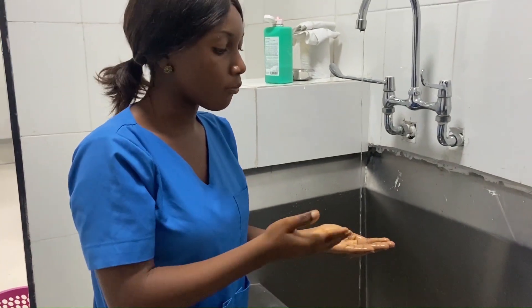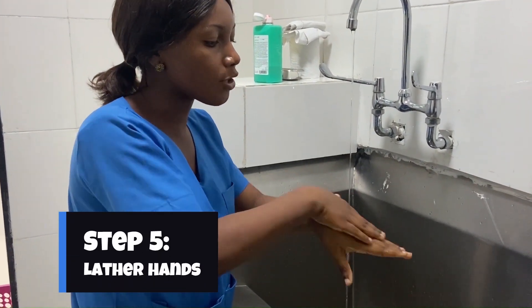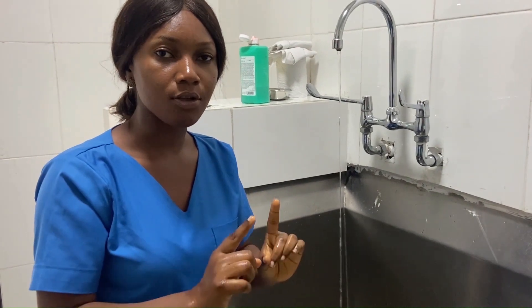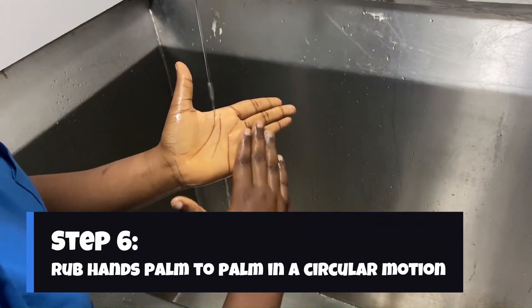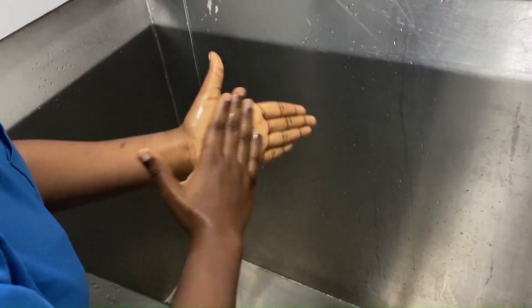Then I lather — lathering basically means forming a foam around your hands, making sure that the soap can get to every area of your hands. I put it on my wrist as well so the soap is present there. Now going into hand hygiene properly: the first thing I do is rub my hands in a circular motion, ensuring that every surface of my hands is covered with soap and I'm scrubbing properly.